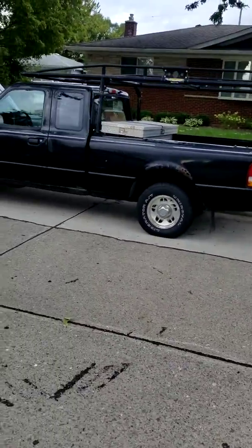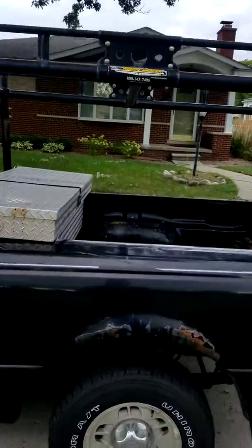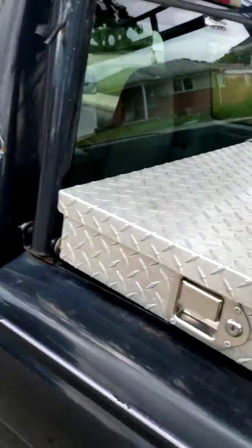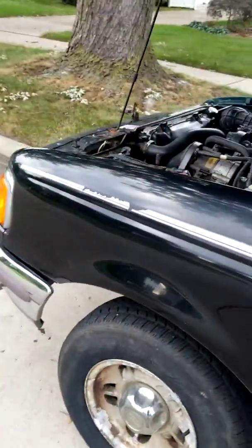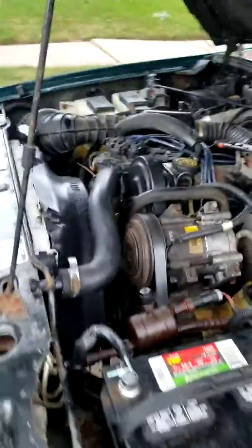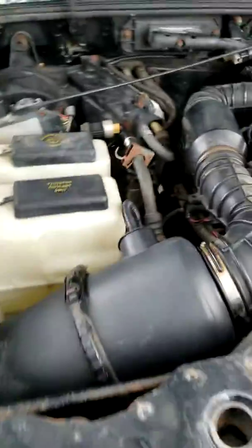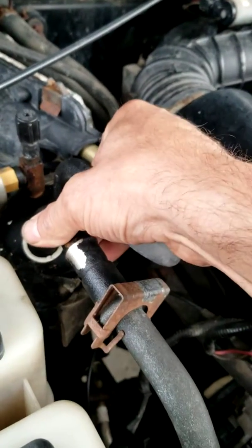1995 Ford Ranger with a Cargo Master ladder rack and an aluminum box that's not bolted down yet, but I'll be doing that after this video. It's got 193,000 miles on her and she's running like a beast. As you can see, the AC system functions great.